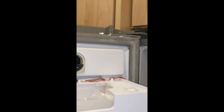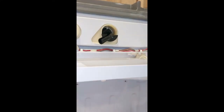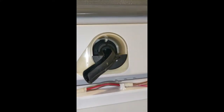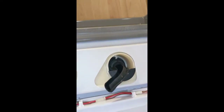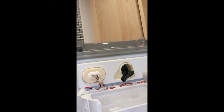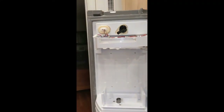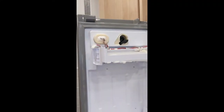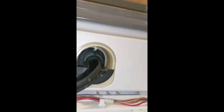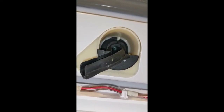Then I took the heat gun on low heat — careful not to melt the plastic — and applied some heat up inside the opening, then worked it again with the copper wire until I had it freed. You can see water is coming out now, melting out of there and dripping down here.